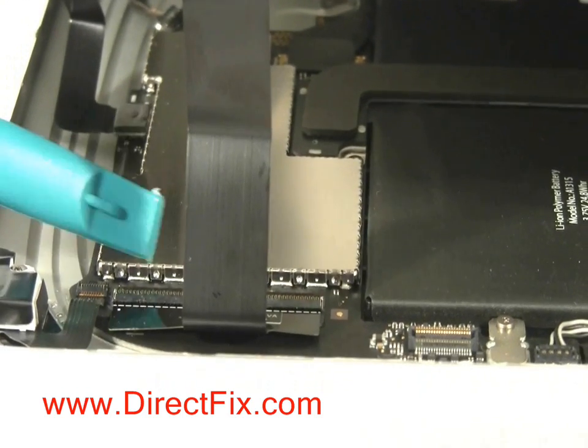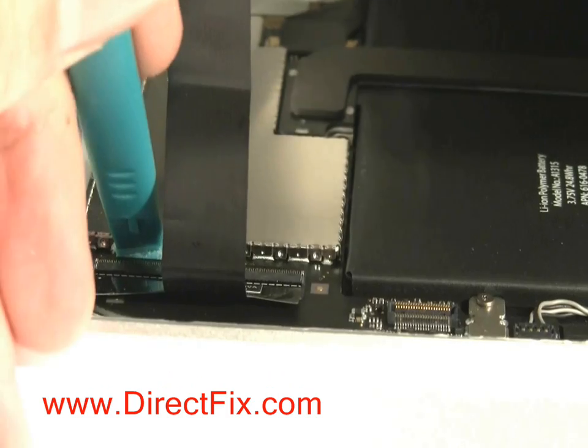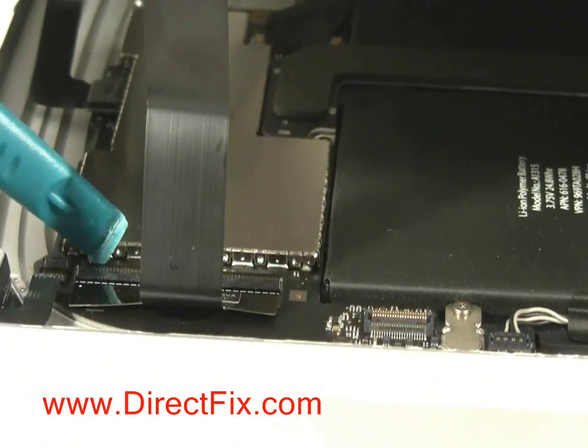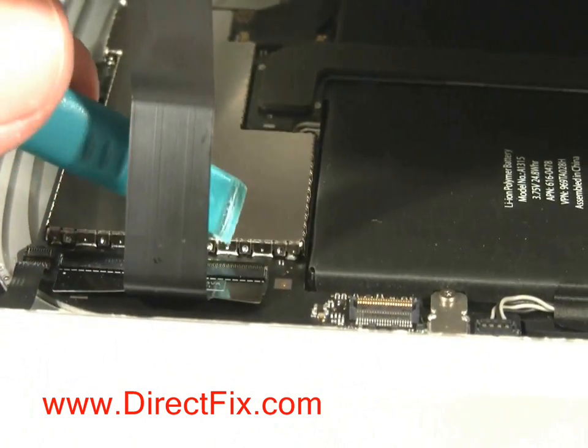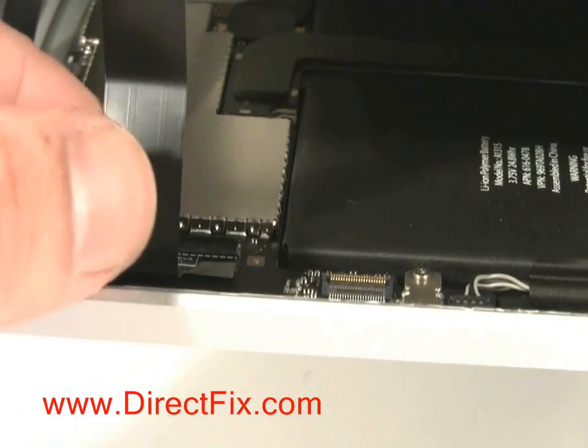As you open the case, you will need to release one of the ribbon cables that is connected to the board. Using a case opener tool, you must flip up both locks that hold the ribbon in place before you are able to slide the ribbon out.